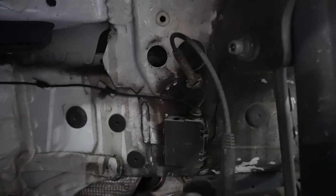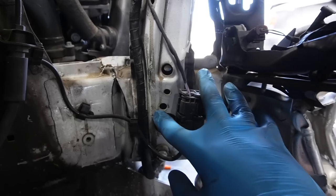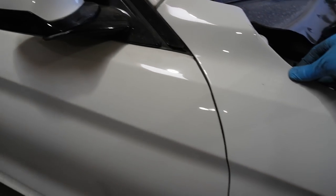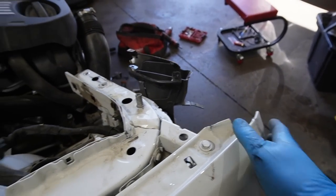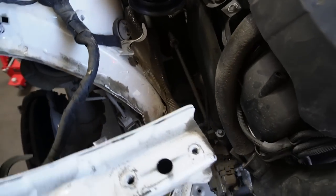As you guys can see, the frame rail on the passenger side honestly doesn't look too bad other than this front section that has a complete — I'd say — 90-degree bend at least. The caliper and rotor look fine, which is super good. The suspension all looks good on this side. The fender actually looks good as well; it's just that front tip that's a little off, but I'm sure we can get that repaired.